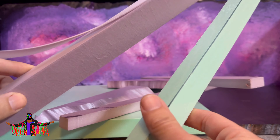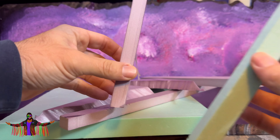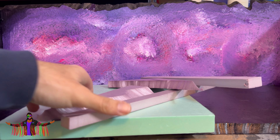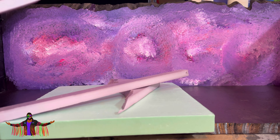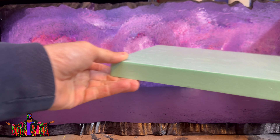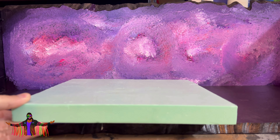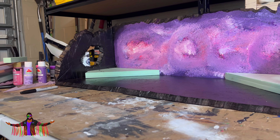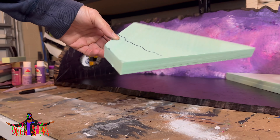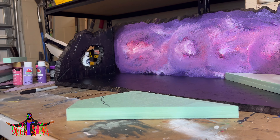Just grab whatever scraps you have lying around — I'm going to make them all different shapes and sizes. All you need for this is a knife; carving rocks takes a while but it does come out really good. It's going to go the length of the diorama and I'll glue all the rocks together so it acts as that barrier for my figures. Then I'm taking a bigger one-inch piece of foam and cutting it diagonally to act as an elevator for some of the background figures so you can see everyone perfectly.